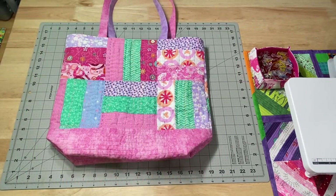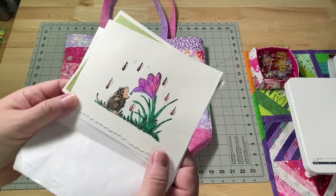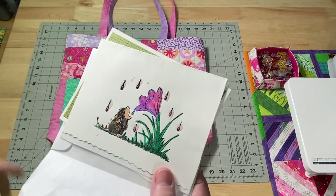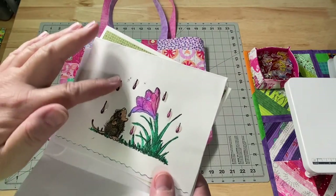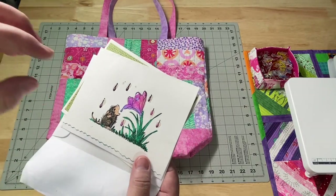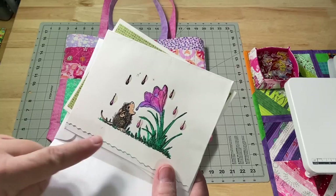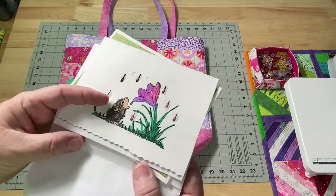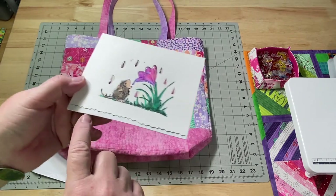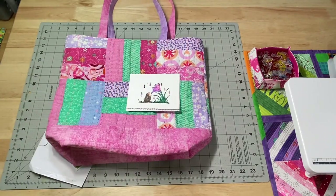We'll leave this tote bag here as a nice backdrop. I want to show you a couple of things that came in the mail recently. I received this fun card — it has something raised up so the water drops actually look like water drops. I'm guessing you put a stamp with black ink, then take your watercolor or markers or pencil and color in the areas. It has a little part that pops open and just a little touch of ink along there — very cute.